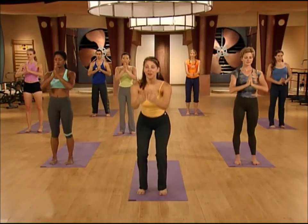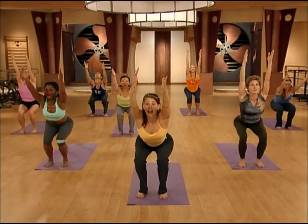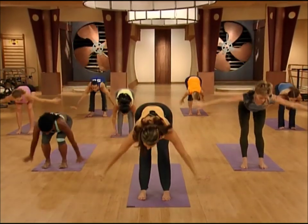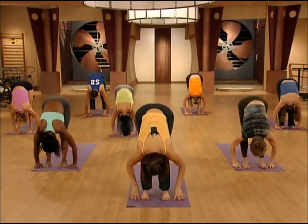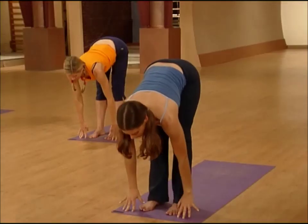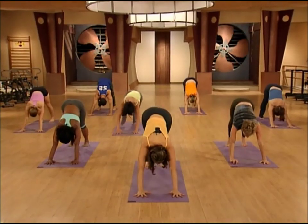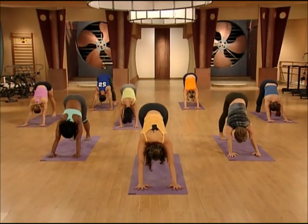Bend your knees, drop your hands, circle the arms up — inhale to chair pose. Exhale, hands to the floor. Straighten the legs. Look forward, heart forward — inhale. Exhale, hands to the floor. Step back to downward facing dog. Press your heels down and take a couple of deep breaths here.